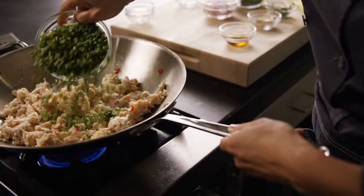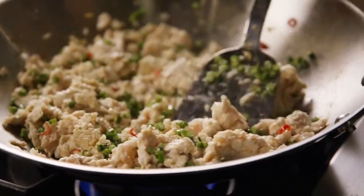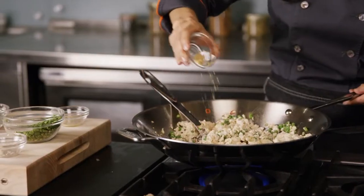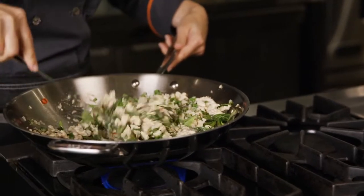Add in the chicken and the green beans and continue mixing to break the chicken down. Add in the shallots, the fish sauce, the nor kaldo dip oil, the basil leaves, and the kefir lime leaves, and continue stirring to mix through.